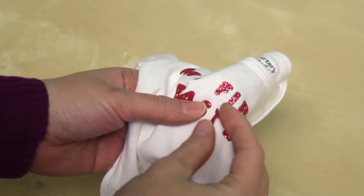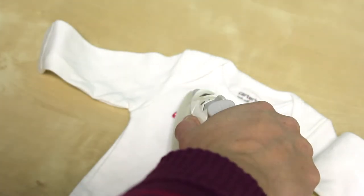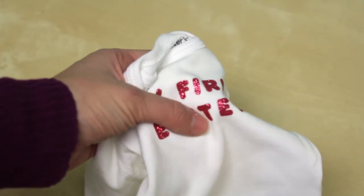If your iron-on comes up a little bit on one of the corners when it goes through the wash, just grab an iron and heat it up again and it will re-adhere. Sometimes you might not have used enough pressure, heat, or held it for long enough, so it didn't adhere well enough — but these are designed to be permanent and washable. Now I'm going to go through each different type of iron-on we have and give some tips specific to that kind.